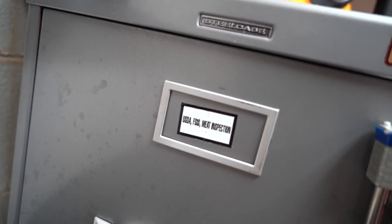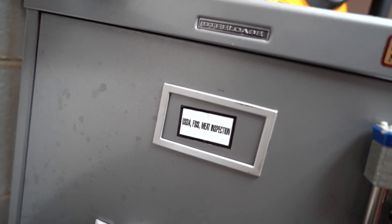Inspectors will need either an office space of their own where they can keep their materials. In our facility, we don't have a separate office for our inspectors so he would share office space with our lab manager, but he does have a locked cabinet labeled for USDA inspection where he keeps his paperwork and materials locked away and plant employees don't have access to it. You need some kind of office space for inspectors on site, or at least a shared space with the ability to have a locked cabinet.